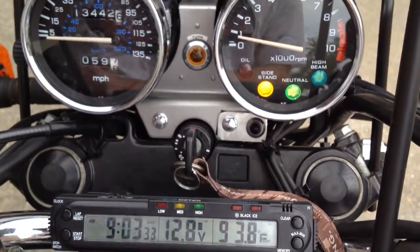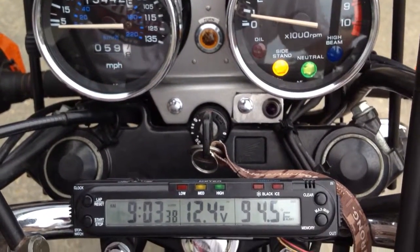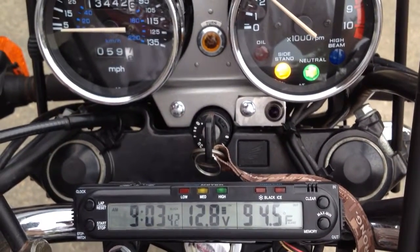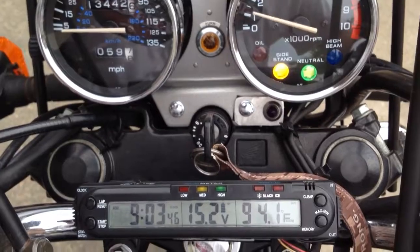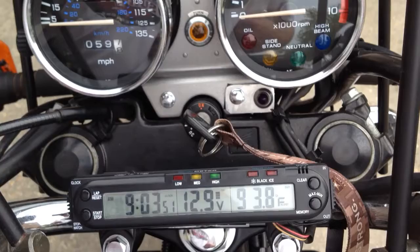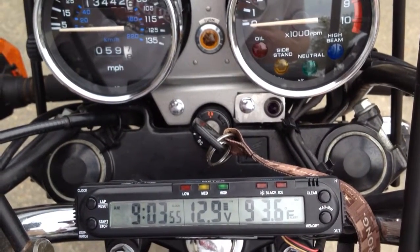So that's 14.6 volts on high beam. Now switching it to low beam — it's consuming less power. As you saw, the charging voltage went up to 15.2, which I think is an excessive charging voltage and can fry the battery and reduce its life.